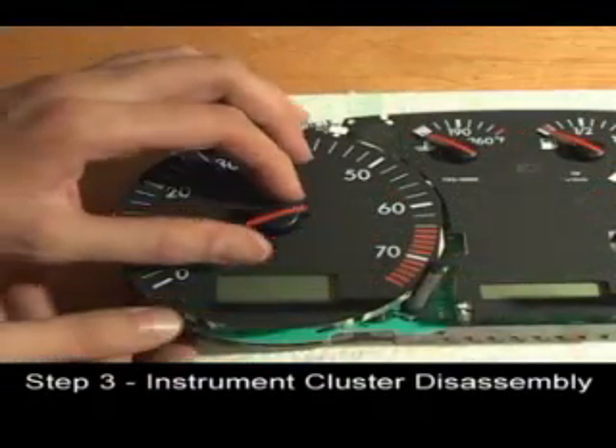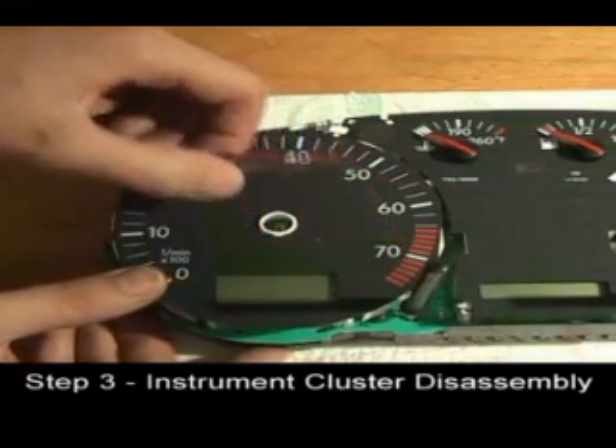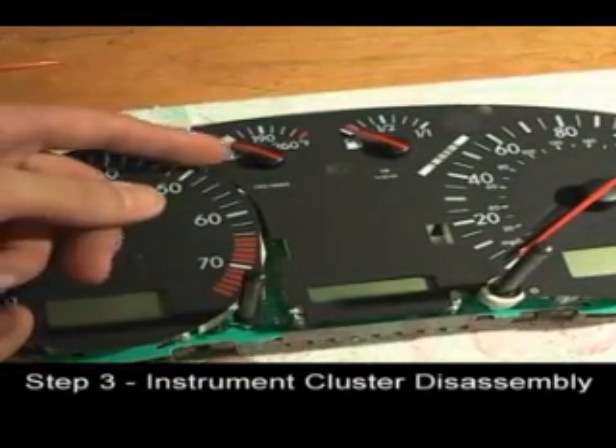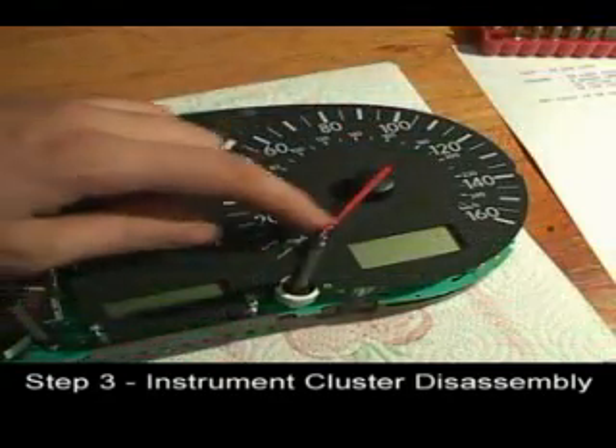Remove the tachometer needle by turning it clockwise and pulling out on it at the same time. Using the same method, remove the temperature, fuel, and speedometer needles.